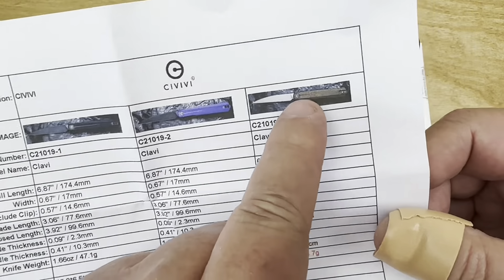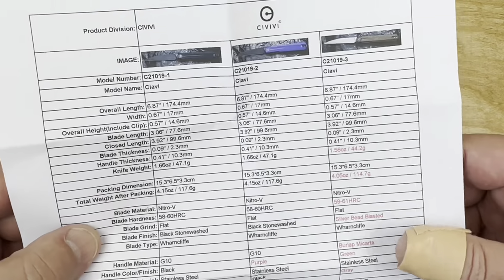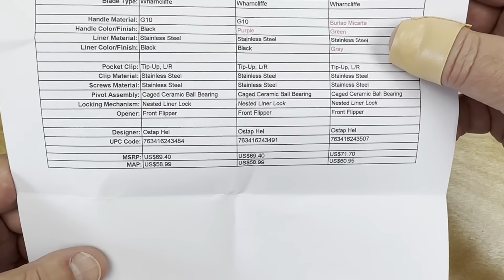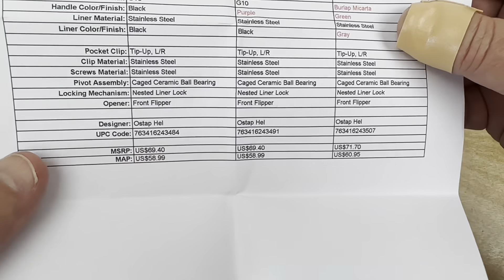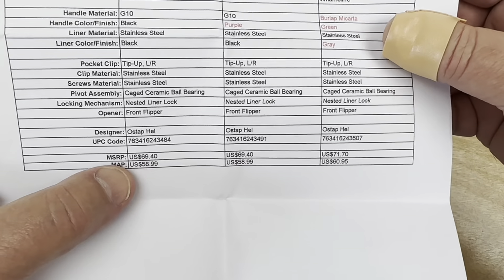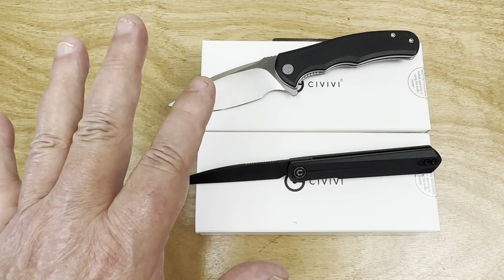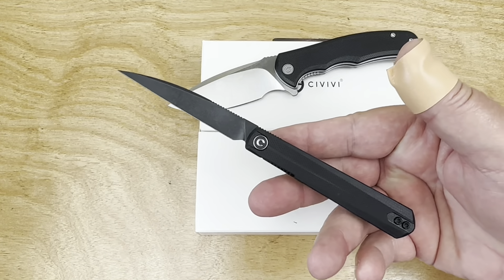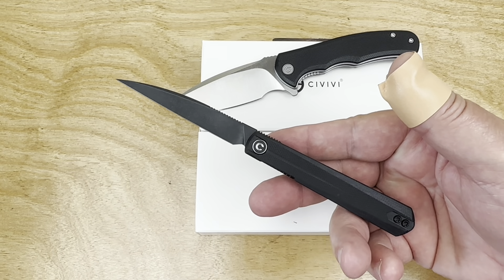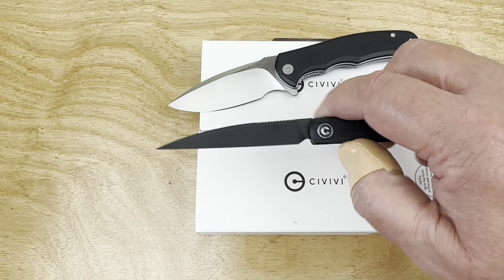Or you can get it in Micarta — Micarta's a little bit more. This one is designed by Ostap L., the Polish knife maker and globally famous designer. It's narrow, it's thin — typical Ostap L., like a lot of his front flippers.